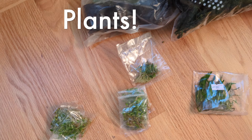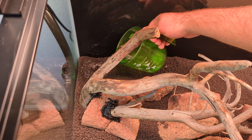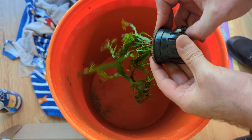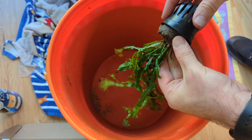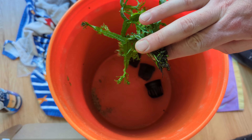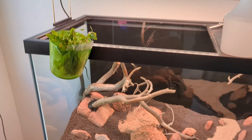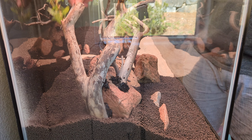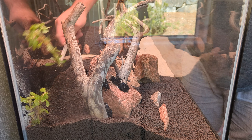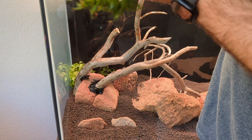Time to plant! Start by saturating the soil with some water — you can either spray it a hundred thousand times or just pour a little bit of water down. Prep your plants by pulling off any rock wool or growing medium like gel, rinse it off if you need to, and then trim up the ends of the roots a bit to promote new growth and prevent rot. Then grab them with some forceps and stick them in the soil.